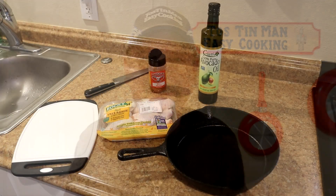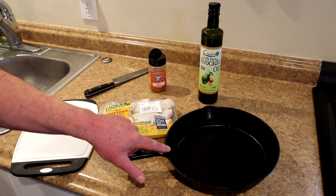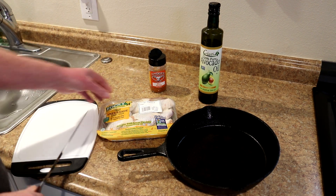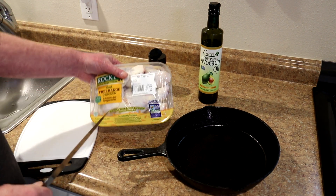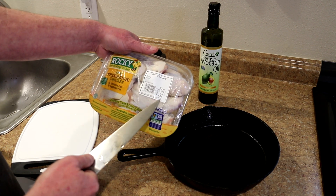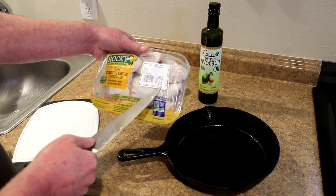Hey guys, today I'm going to bake some chicken wings in a cast iron skillet. So let's get toasting. I have this 10 inch cast iron skillet that I bought at Walmart for $8 and it fits perfectly in my toaster oven, so I'm going to use my toaster oven, but it would be the same thing in the big oven. And I have a pound and a half of these Rocky the Range chicken wings.